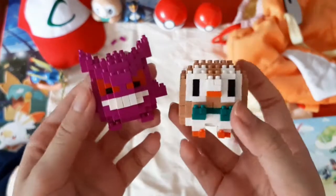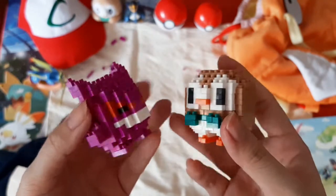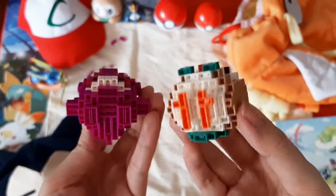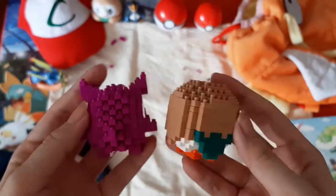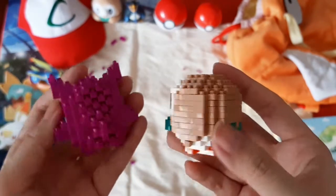Gengar is given a difficulty level of 2 out of 5, and so is Rowlet, which I've assembled before. I found Gengar a lot more fun to assemble versus Rowlet because it was a lot less repetitive, especially in terms of all that detail. Rowlet is a lot simpler, so if you're looking to start easy, I totally recommend that one instead. But if you're looking for something a little more impressive, I really recommend going for Gengar.